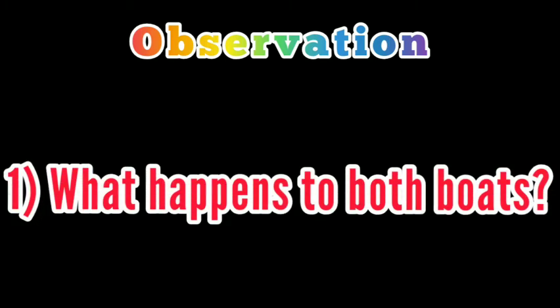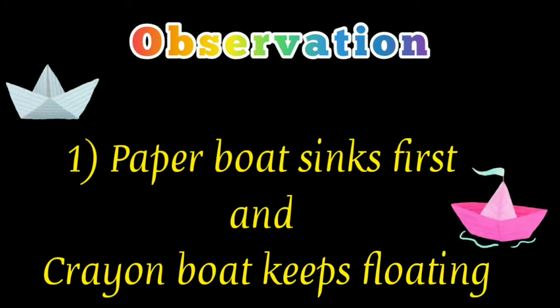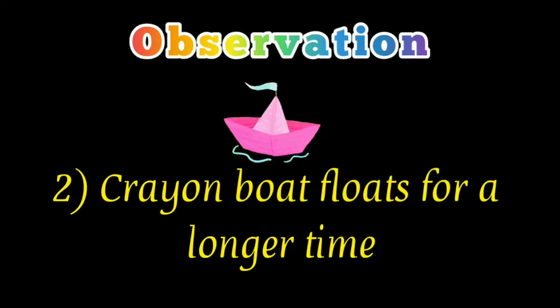What happens to both boats? The paper boat sinks first and the crayon boat keeps floating. Which boat floats for a longer time? The crayon boat floats for a longer time.